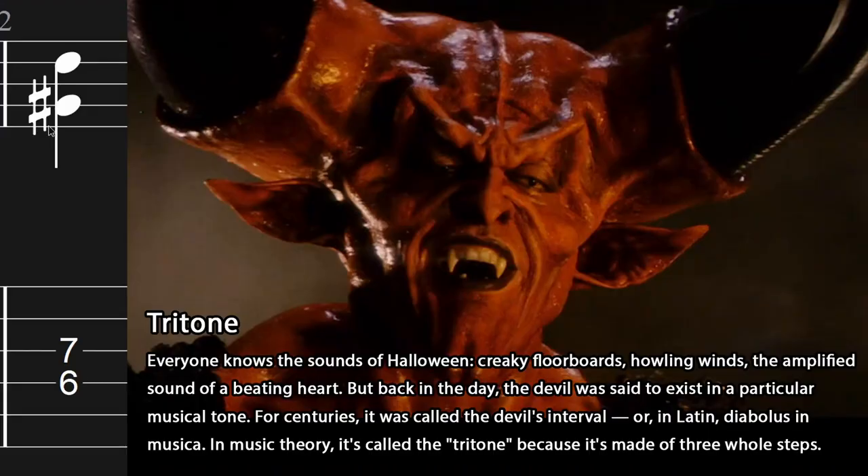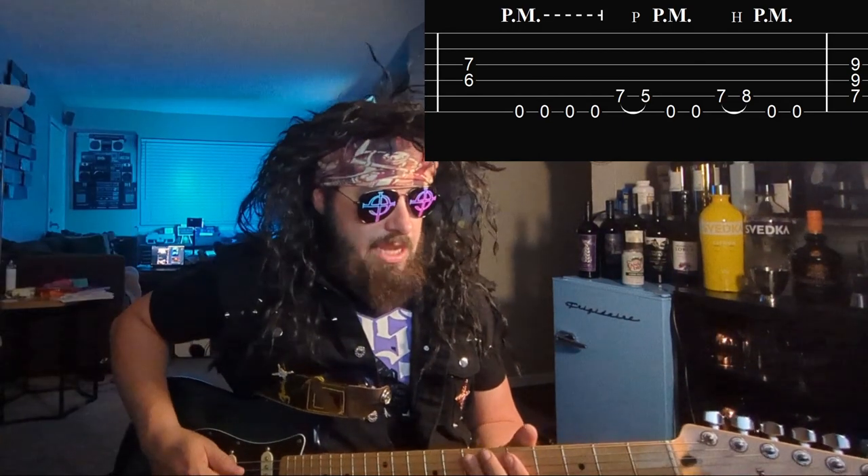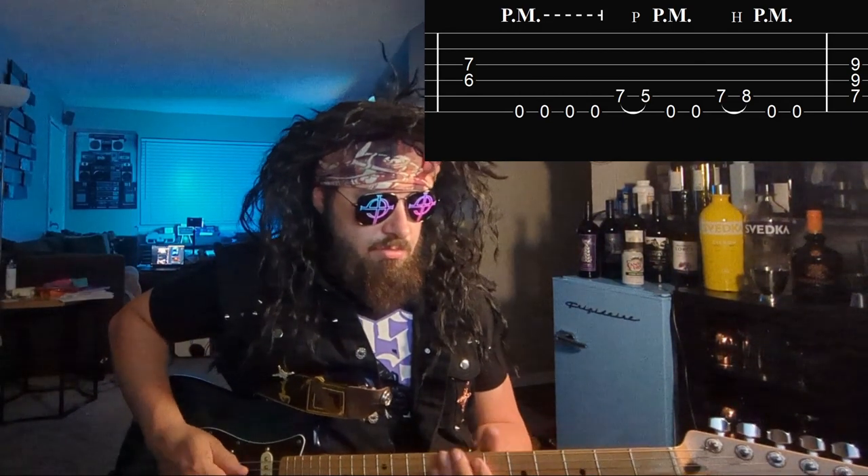Part B — we do it on that tritone. Remember: 7, 5, 7, 8, 7, 5, 7, 8.